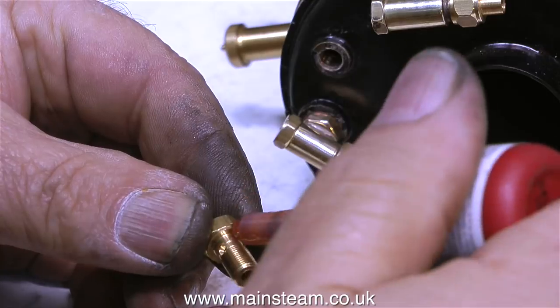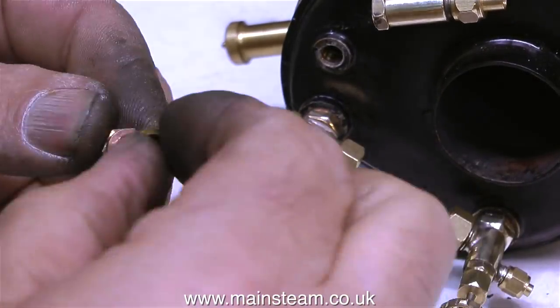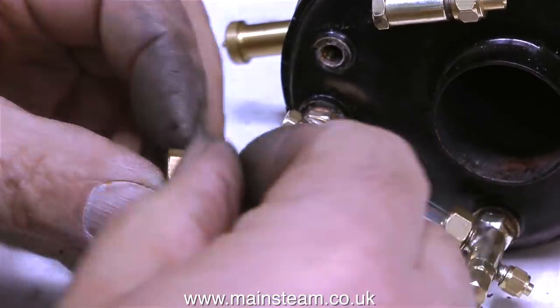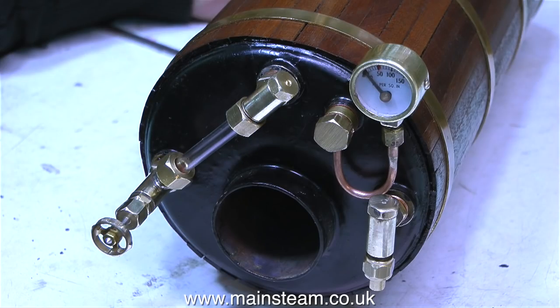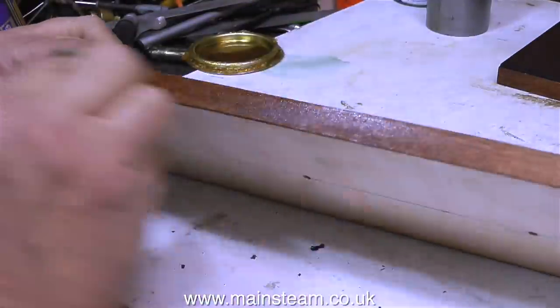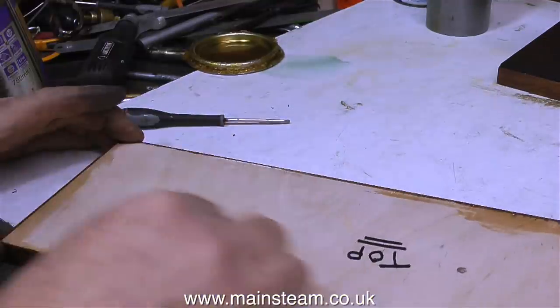The pop safety valve on this boiler is made by Jubilee Fittings, which is run by Don English and David English. David happens to be Chris's brother, and Don English — who I really have known for many, many years — is Chris and David's father. The English family have talent and skill in abundance, and I wish I was half as good an engineer as any one of them on a bad day.